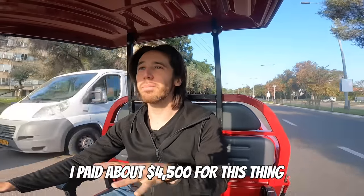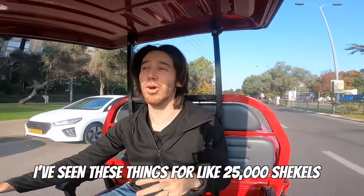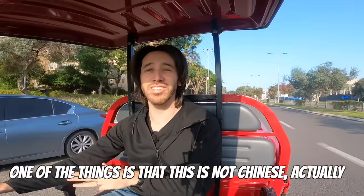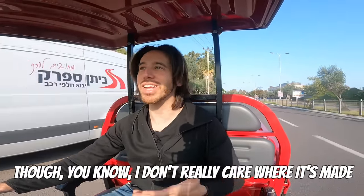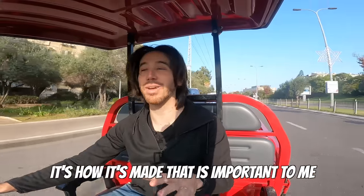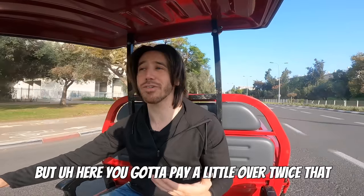How much did it cost me? I paid about $4,500 for this thing — it was 16,000 shekels here in Tel Aviv. That probably sounds crazy expensive, but that's actually a pretty good price here. I've seen these things go for like 25,000 shekels, which is more like $7,000 or $7,500. This is not Chinese-made, actually — it's made in Turkey by a company called Volta. This is the VT5 model. It's kind of quasi-European construction. Everything is really expensive in Israel, especially imported goods, because there's value-added tax. If you go on Volta's website in Turkey, I think they sell these for more like $2,000, but here you've got to pay a little over twice that with the VAT.